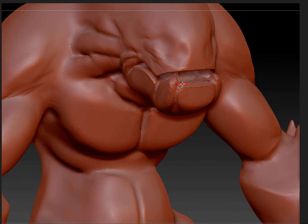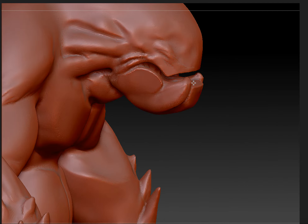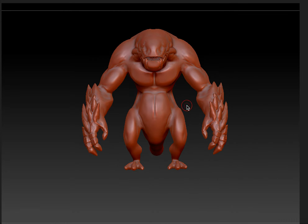And I was going to make the teeth out of separate sub-tools once I got a little more detail into the body.